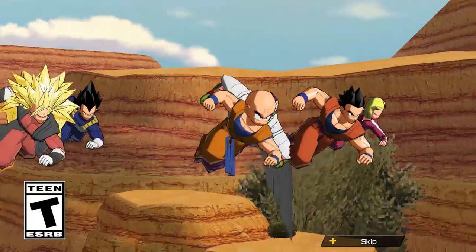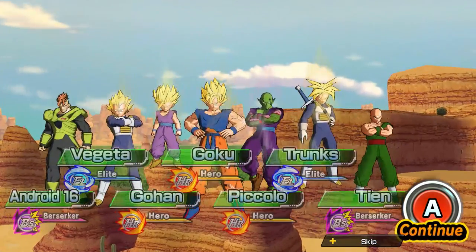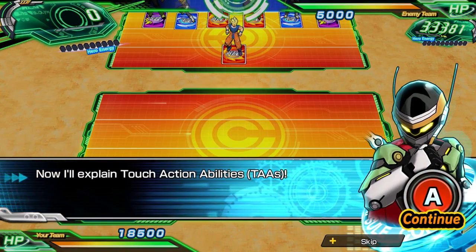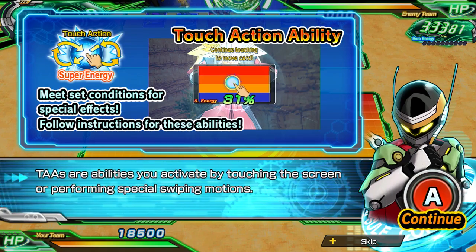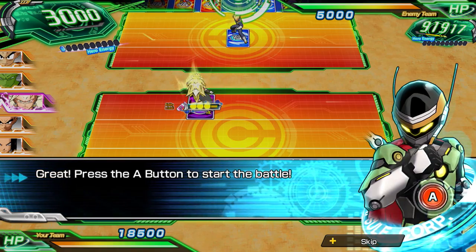What's going on guys, I'm Endokuba and today I'm going to be teaching you how to do touch action abilities in Super Dragon Ball Heroes World Mission. Touch action abilities, or TAAs for short, allow you to perform special moves by either tapping or swiping across the screen. This is achievable by using units that possess a super energy ability.